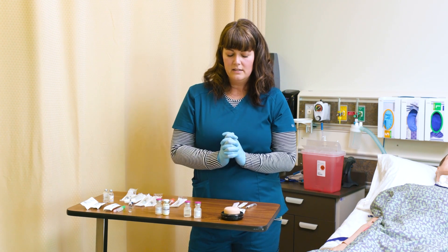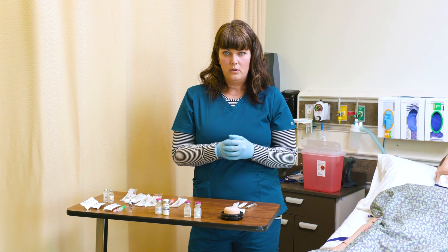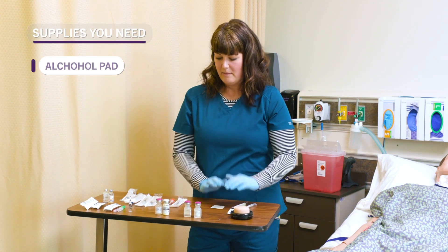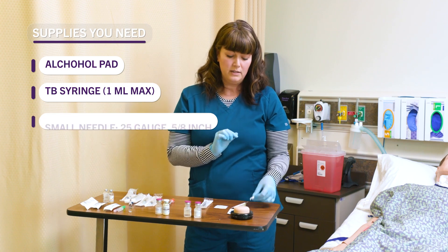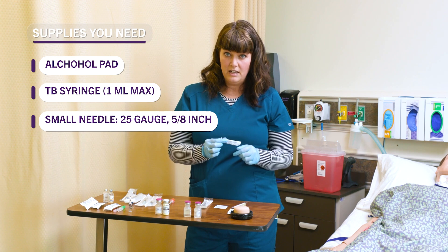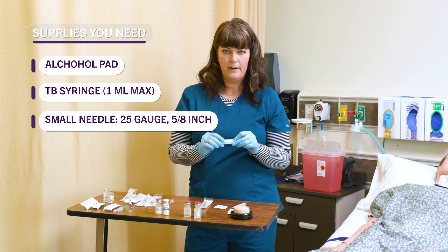Let's talk about what size of needle we're going to need, what size of syringe, and the angle we're going to use. First of all, I'm going to need my alcohol pad, a TB syringe which is one milliliter maximum, and a very, very small needle. The needle I'm going to choose is a 25 gauge 5/8 inch — a very small, very fine needle.